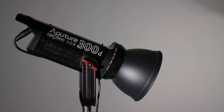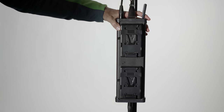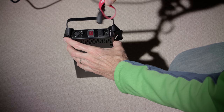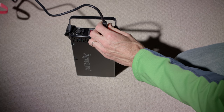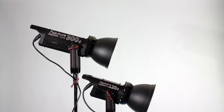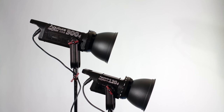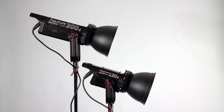Build quality-wise, it is pretty much what we've come to expect from Aputure. It is a high-quality, mostly aluminum head with a few rubber parts for the handle and plastic on some of the knobs. The control box is mostly metal with plastic ends. I've been shooting with a COB-120 set for well over a year and a half, and they are holding up very nicely. They're built pretty much exactly the same as this, with the exception of the power adapter.